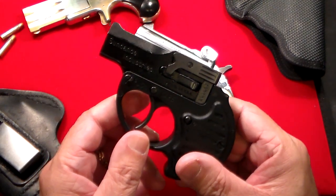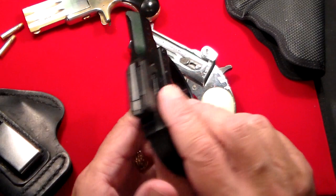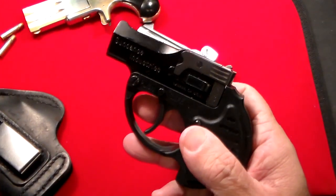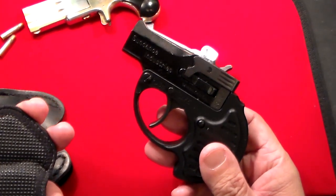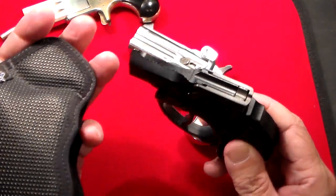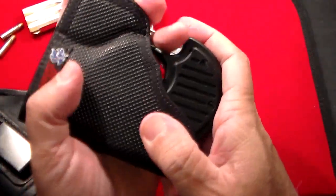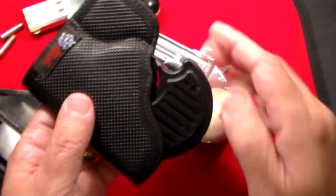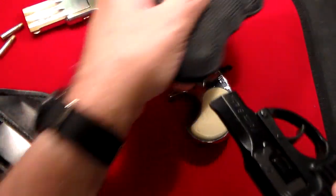This is the ultimate self-defense gun. You could use this as a backup gun, you can carry it in an ankle holster, or just slip it in your pocket. When I got it — actually before I even received it — I normally order holsters before the gun arrives. I couldn't find anything, but lo and behold, in my hundreds of holsters I found this DeSantis pocket holster. It fits it literally to perfection — you can put this right in your front pocket and it works absolutely beautifully.